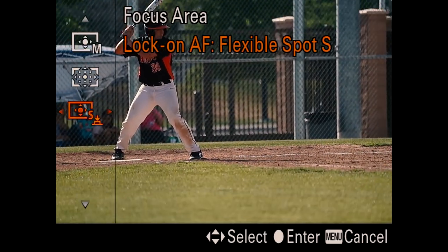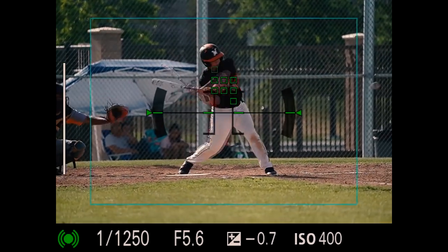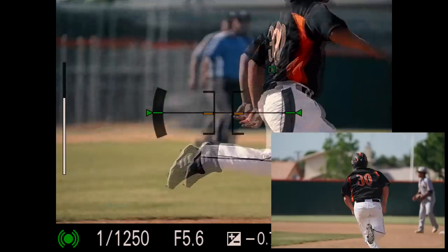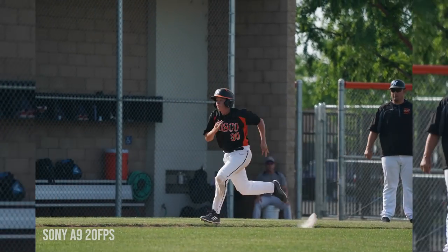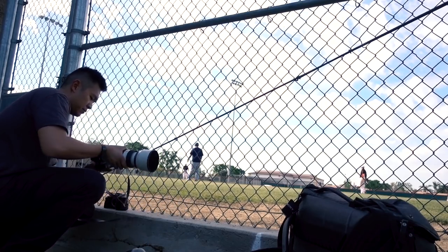So I just shot that inning using the Sony A9 with the 100-400. It's working exactly as you would expect. The A9 is specifically designed for sports. The 20 frames per second is nailing the shots just over and over and over, and you can practically pick whatever frame that you want from any of those images. It just did a really excellent job. I'm going to jump back to the A7 Mark 3 and try to get some footage of the autofocusing system next using my Tascam recorder.